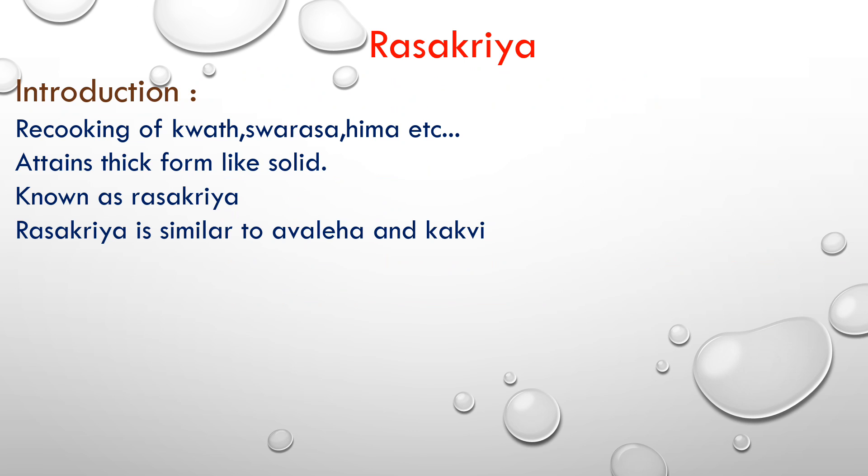First I start with Ras Kriya. Ras Kriya kya hai? Recooking of quaath, swaras, heem etc. attains a thick foam-like solid, known as Ras Kriya.